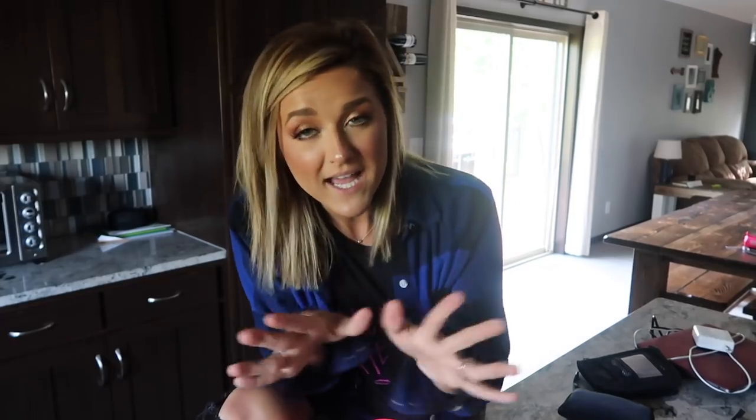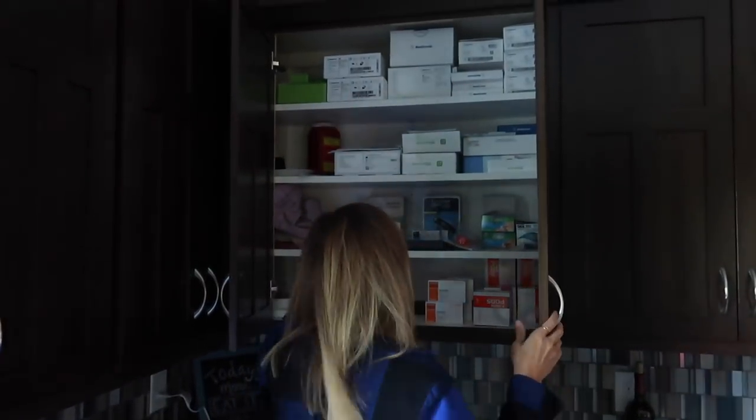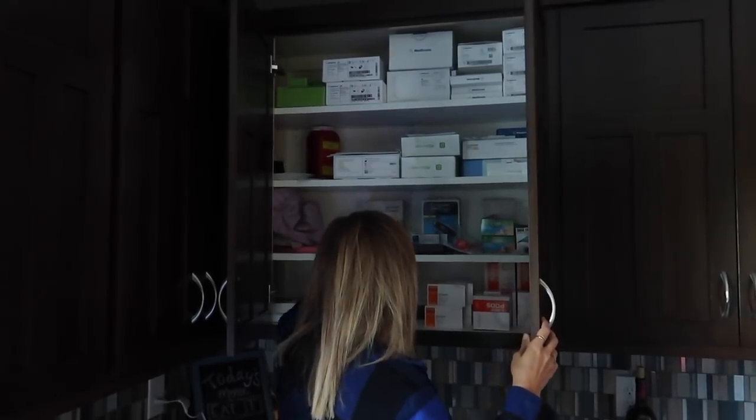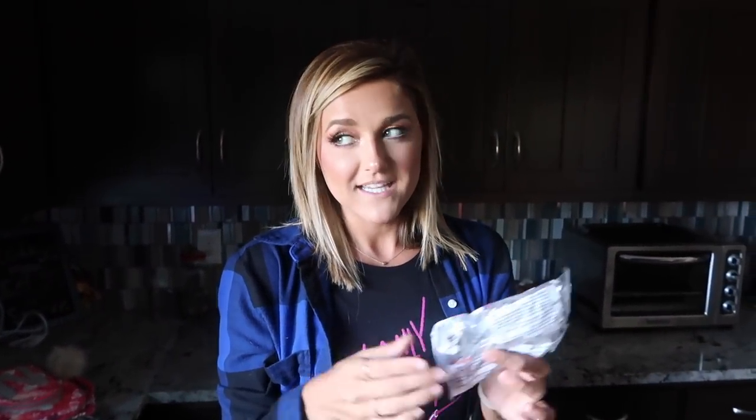The very last but not least thing is insulin, which we will be putting in the day we leave — tomorrow. We will be putting the insulin in here. This is our diabetes cabinet — if you guys want to know everything that's in here, comment below or like the video. Comment if you want to see what all this stuff is. But we are going to bring some needles, just in case everything fails.